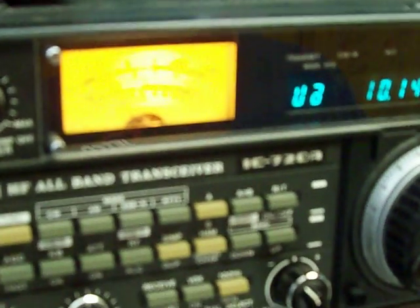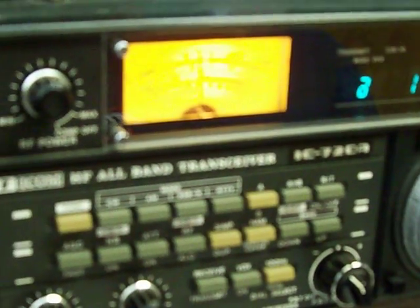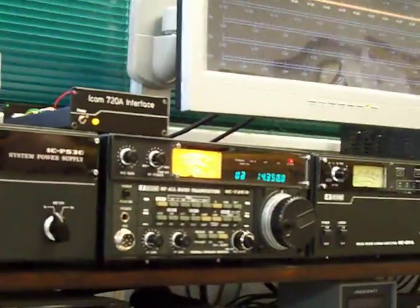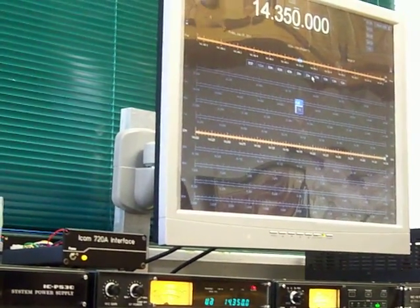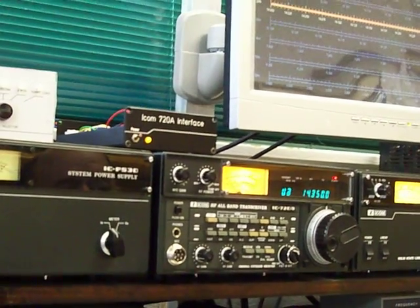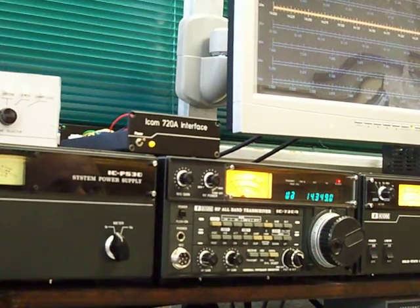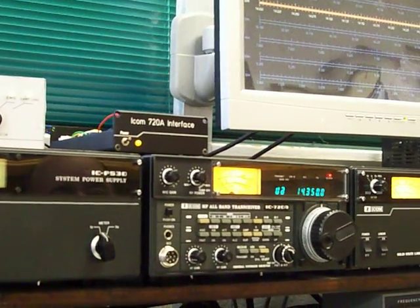Go ahead. All right, there you go. So there's a quick demonstration of both the Ham Radio Deluxe interface and the relay mod, which is available — at least my version of it — on my website in PDF form. Thank you very much for watching. I hope you enjoyed it.